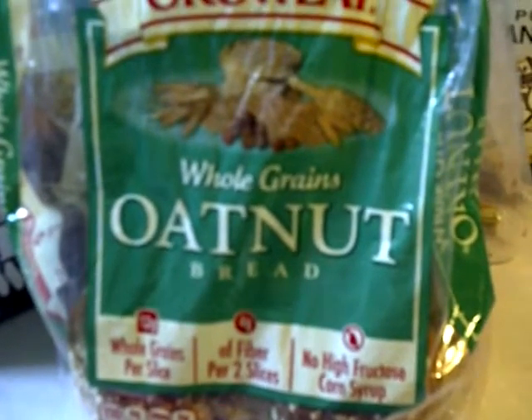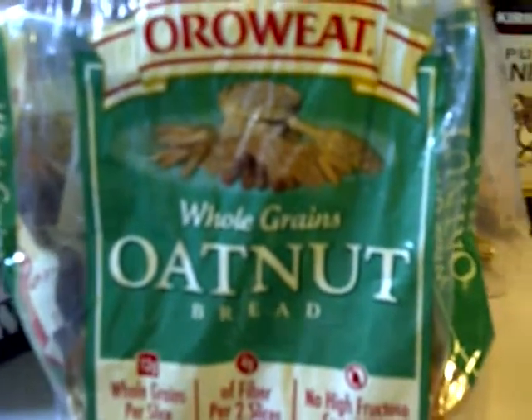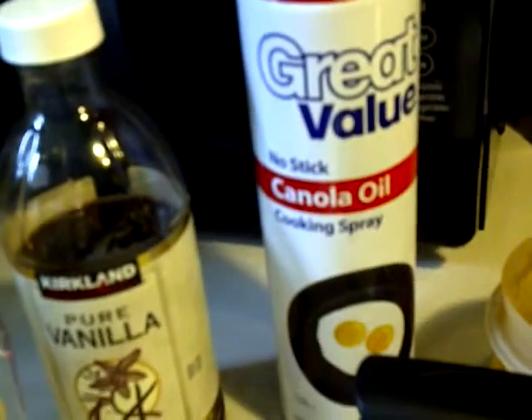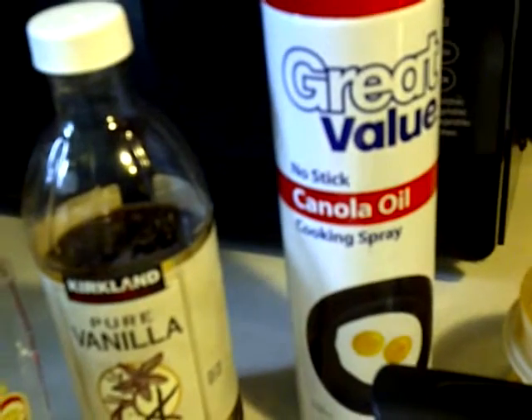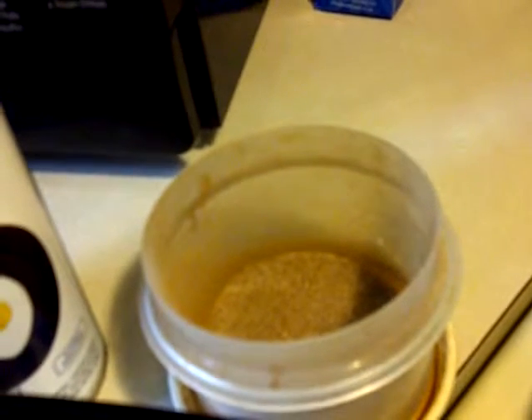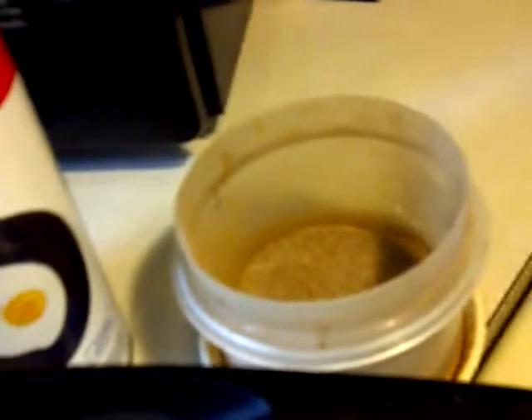Actually, the best bread for french toast is challah, and I'll have to show you guys how to do that next time I make challah. But yeah, this bread is really good. Vanilla, canola oil spray, or a little oil on a paper towel so you can grease your skillet. Cinnamon sugar for after, or you can use the Splenda brown sugar mix, or sugar in the raw — whatever you like on your french toast.